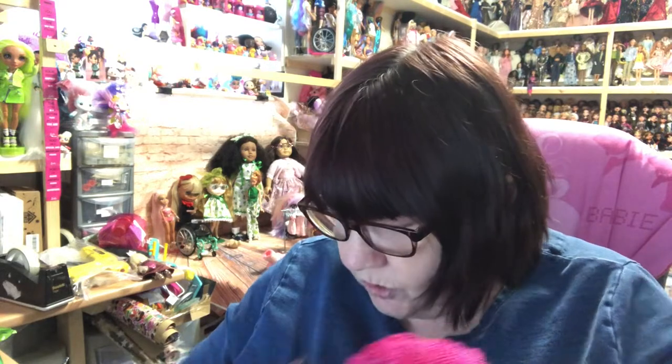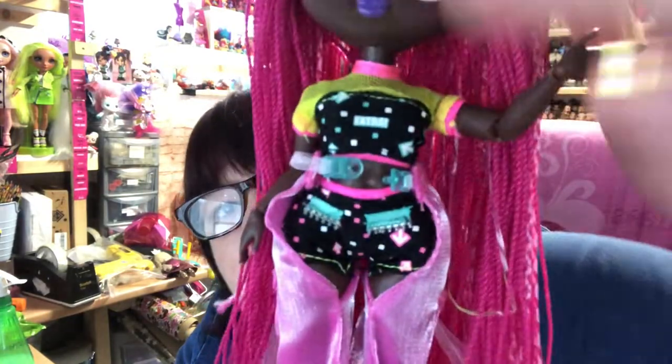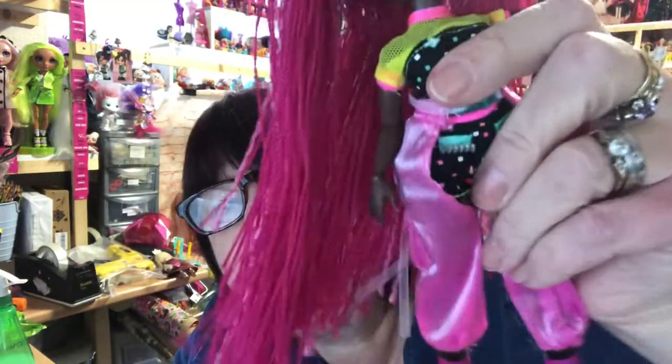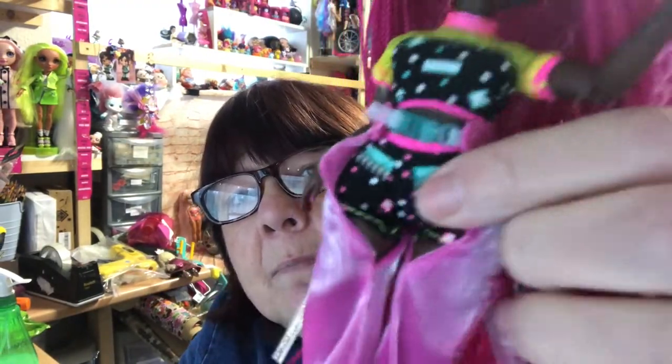She doesn't come with any jewelry apart from her glasses — no bag or anything like that. She just comes with her glasses, her jacket, and what she's dressed in. She's got a top that says 'Extra' on it, and what look like cowboy chaps — cargo pants with pockets made in a silky almost see-through material. She's got little shorts underneath with zip details.